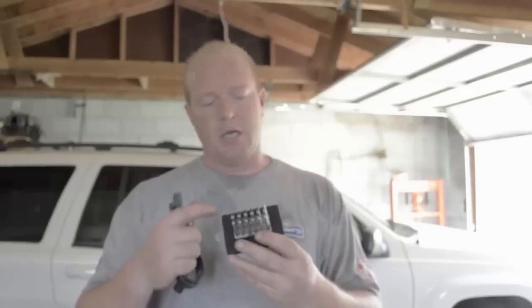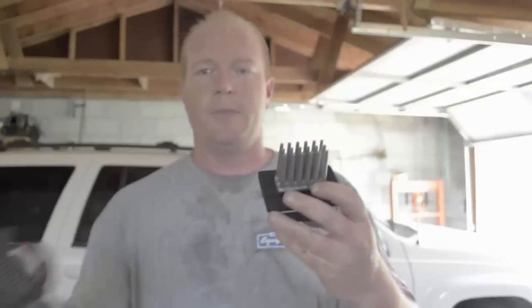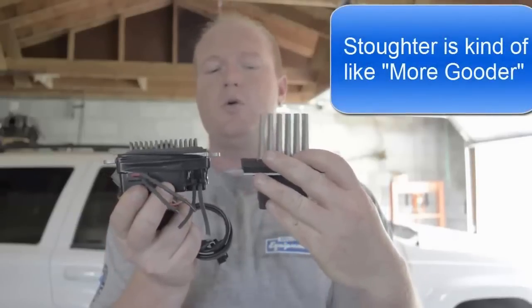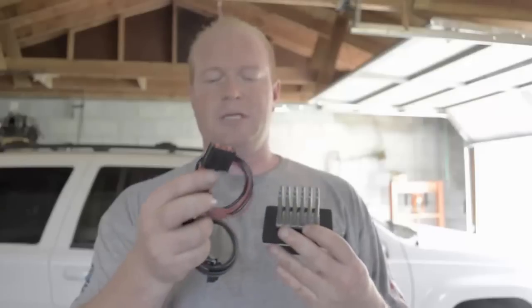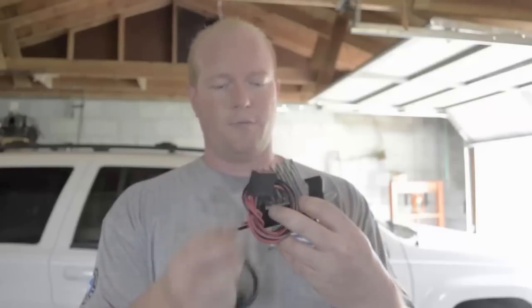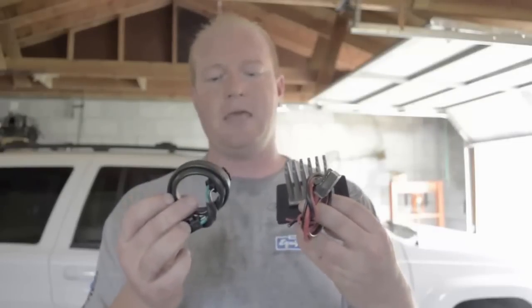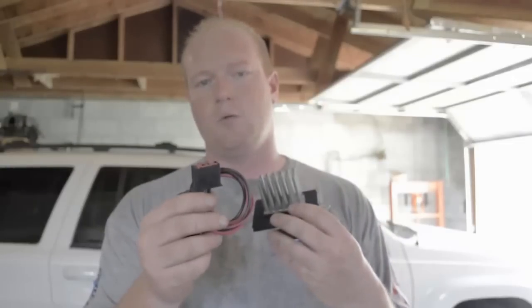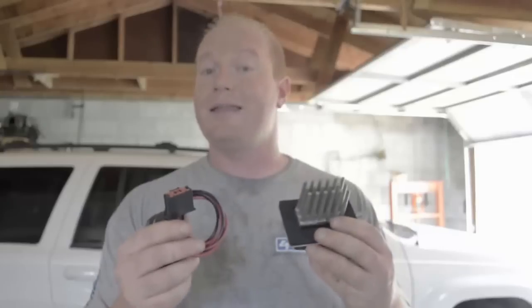I got this replacement blower motor resistor from Dorman Products. The reason I got this one is the cooling fins are much longer than the original and a lot stouter, so they can dissipate the heat a lot more. I was also able to get the connector wires for both the power and the feed going to the blower motor — this is the part that melted on the original one — so I'm going to replace all of that at the same time.